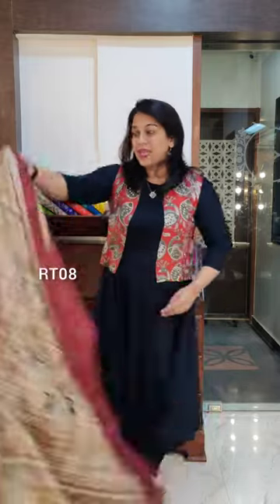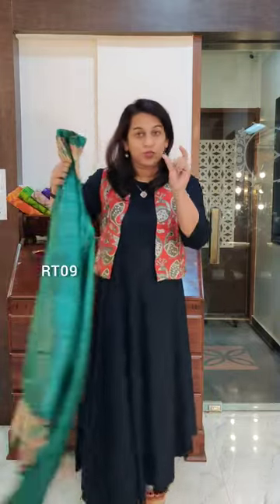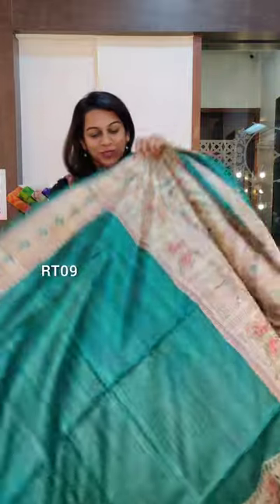If you like it, please take a screenshot and send it to me on WhatsApp. We'll be flashing saree numbers on the screen, so make sure you capture the saree number when you place your order.